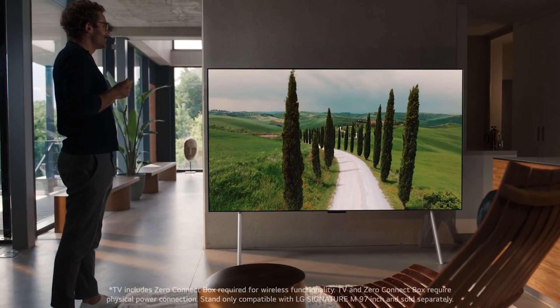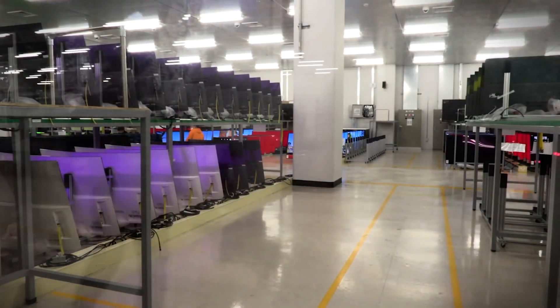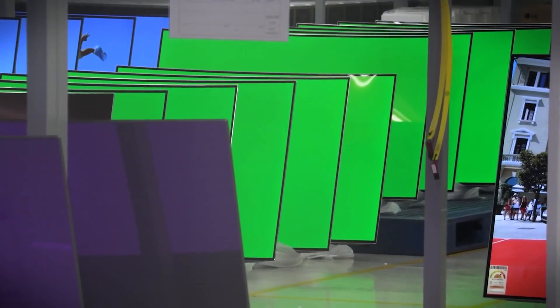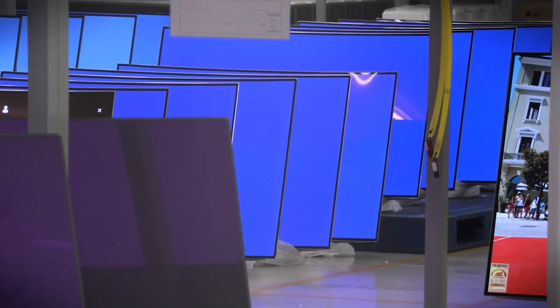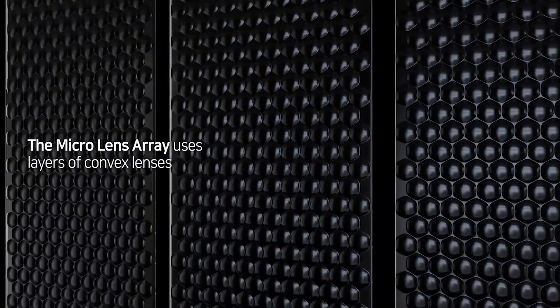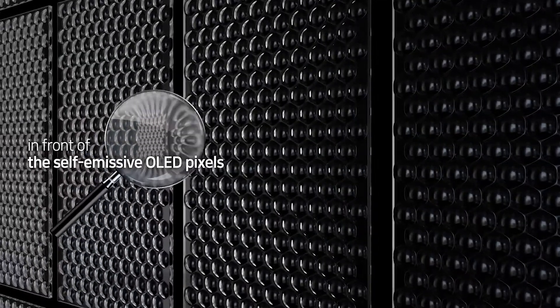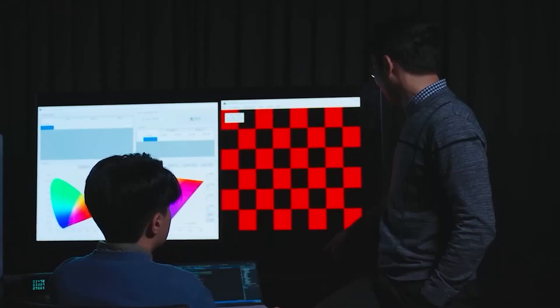OLED panels with MLA offer higher brightness and improved power efficiency, and such a screen has already been used in LG's latest flagship OLED TVs. Both LG Display and Samsung Display have offered to make OLED panels with MLA, but Apple hasn't made the final decision yet. MLA panels use a layer of billions of lenses on top of the screen to reduce internal reflections and focus the direction of light output toward the screen.